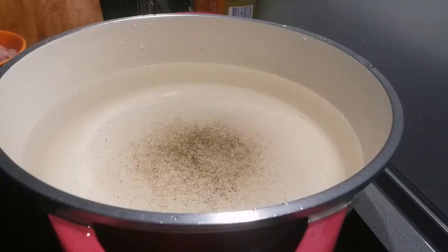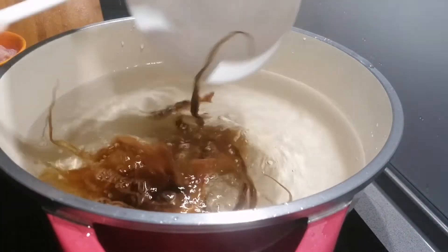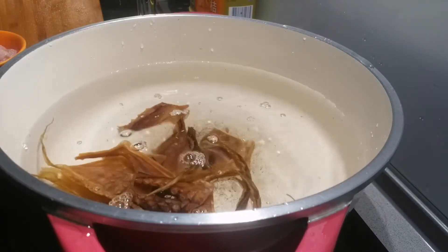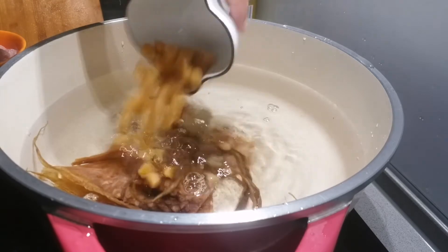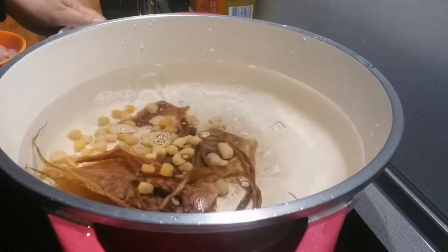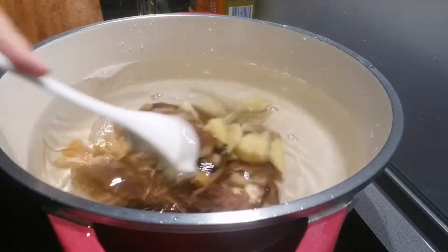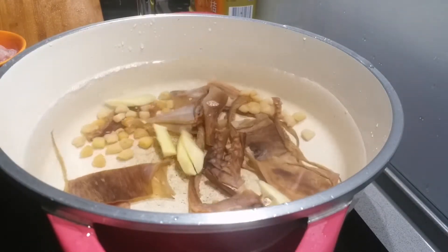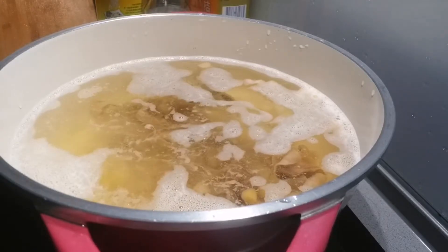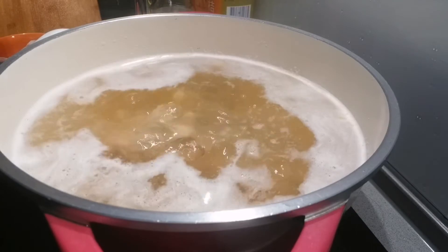Cooking time! We can now add our dry octopus and dry scallop, then add our ginger as well. Let's boil it first, guys. Once it's boiling, we can add our meat.